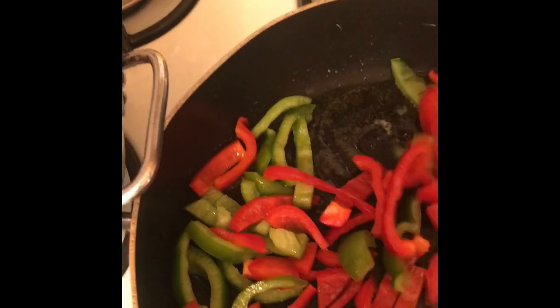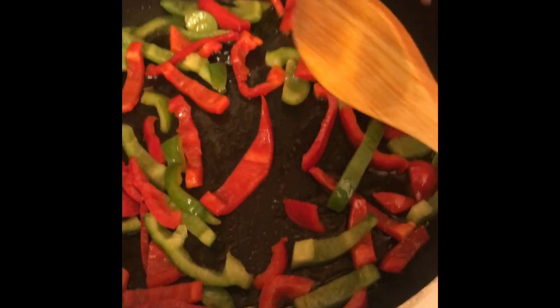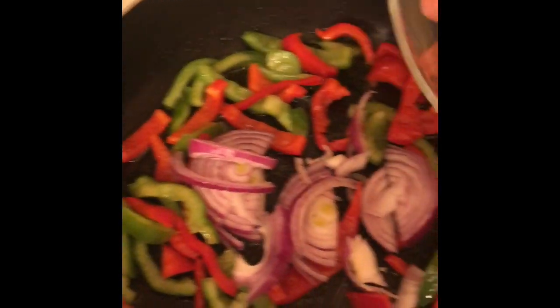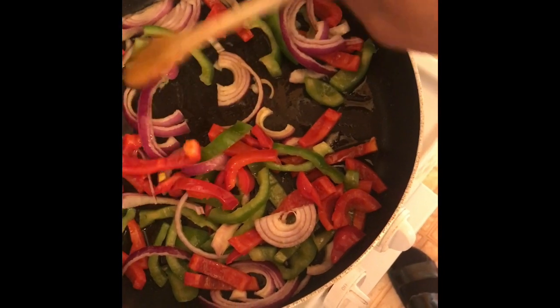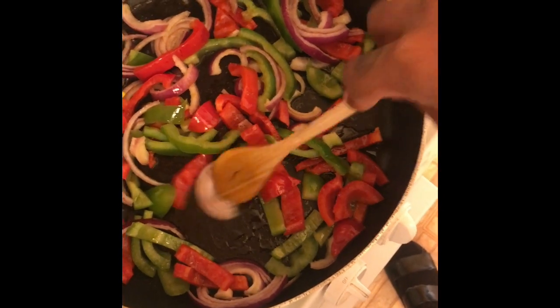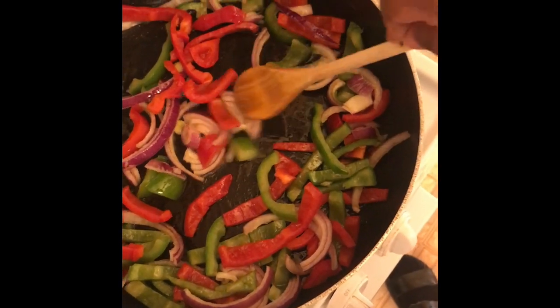Making a cooking video is harder than I thought! I'm gonna add the onion. Add a little bit of pepper and a tiny bit of salt — be careful with the salt because there's already salt in the curry powder and you don't want your food to be too salty, which raises your cholesterol and blood pressure.